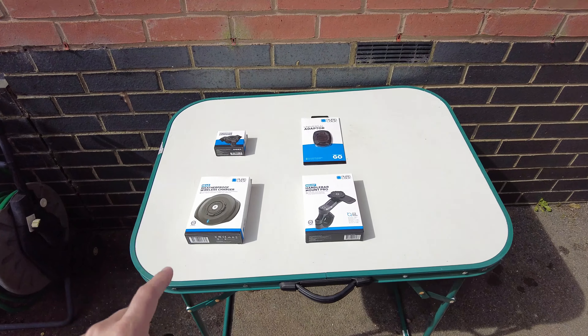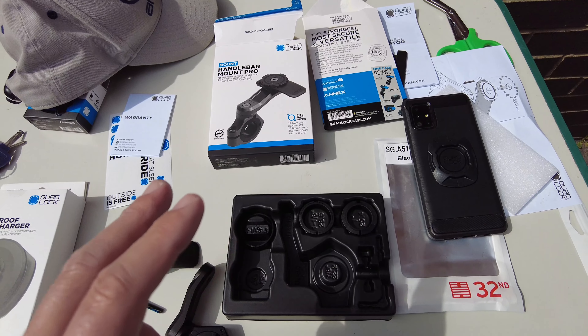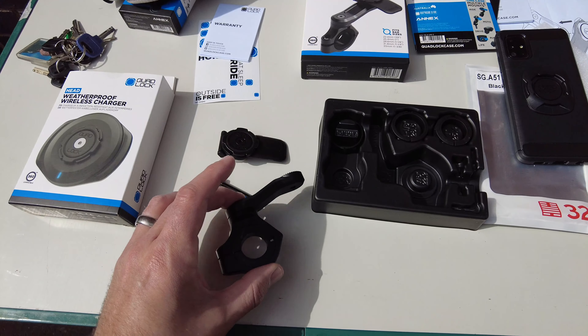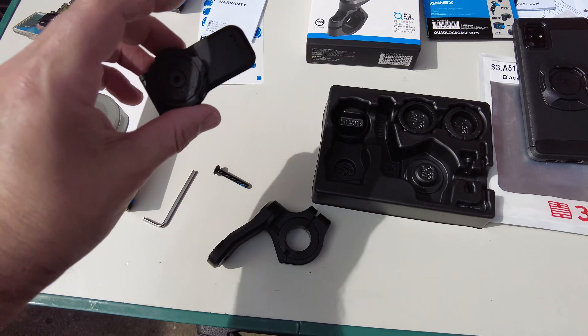So this is the super quick guide to installing the Quad Lock system. Let's install the Handlebar Mount Pro straight onto the bike - it looks super easy to do, so it should only take a couple of minutes. Inside the Handlebar Mount Pro, you've got different rubbers for different handlebar sizes so you can match yours. It should fit loads of different bikes. It comes with the standard one already in. This is hopefully just a quick Allen key job, and then one more Allen key bolt through for the actual Quad Lock itself, and then it should be happy days.